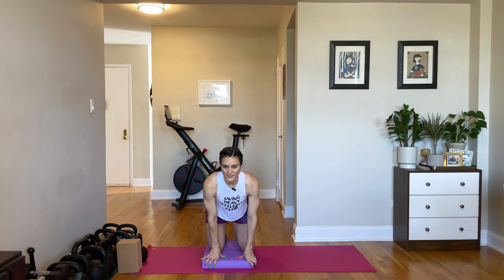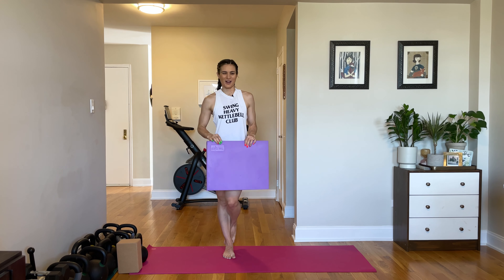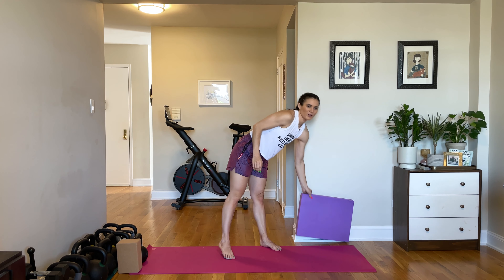Start with five reps of this. Work your way up to ten. Two rounds as a burner is plenty. If you feel bad pulling in the kneecap, abandon ship — you're not here yet. But if you are, I hope that this was a really great quad day.